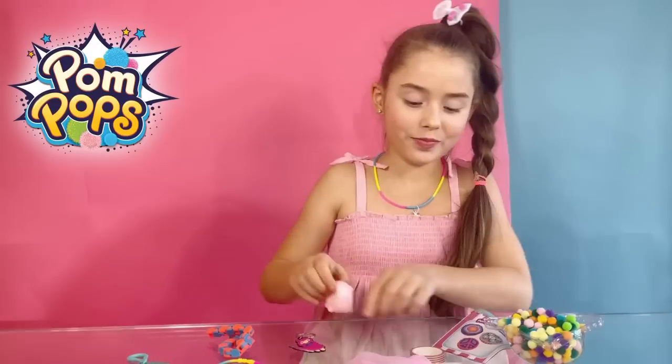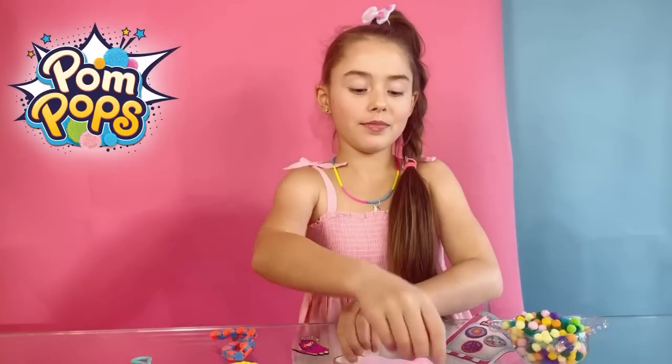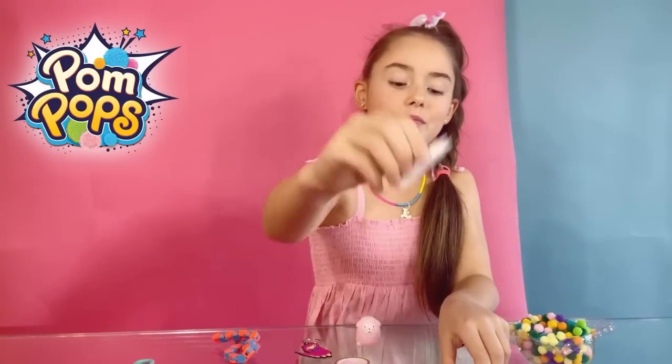And this lovely little squishy llama — you're so cute! And some tape. And the tweezers. And the glue.